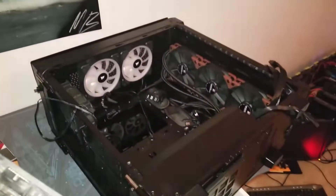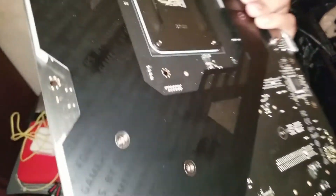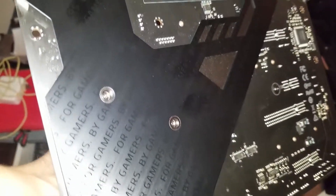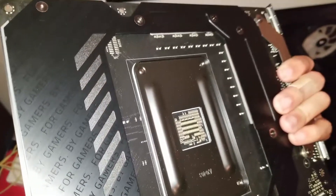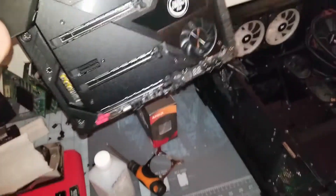I do like the aesthetics of this build — all black goes with my all black Corsair Obsidian 500D. Look at this back plate; of course it gets my greasy handprints on it so I'll have to clean that off, but the aesthetics are beautiful and it feels very rigid and tough.